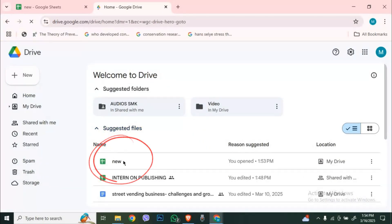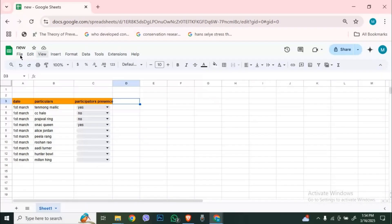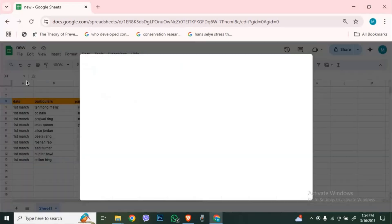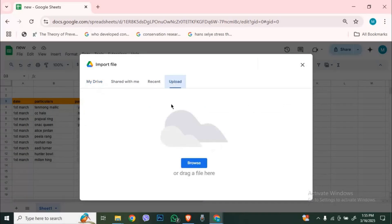If your sheet is not saved yet or you uploaded an Excel file, here's how to save it. Click File in the top menu, select Move or Save as Google Sheet. Choose the Google Drive folder where you want to store it, then move it — just like that. Your Google Sheet is now in Drive.